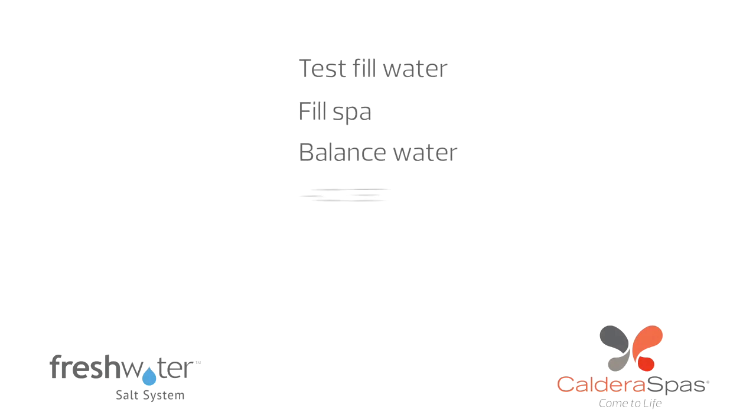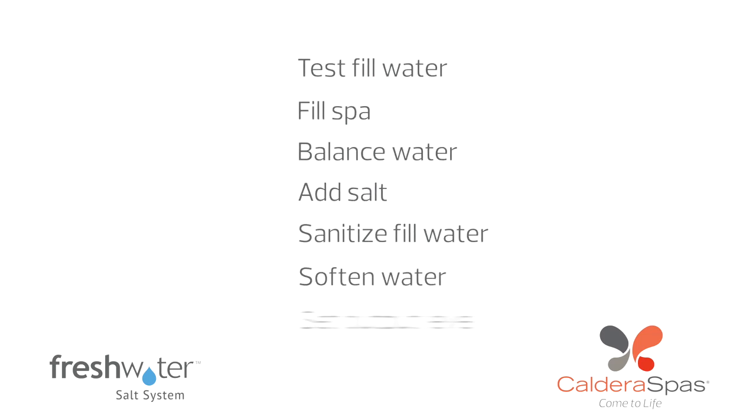Here are the steps we'll cover: testing your fill water, filling your spa, balancing your water, adding salt, sanitizing your fill water, softening your water, and 24 hours later setting the salt output level.